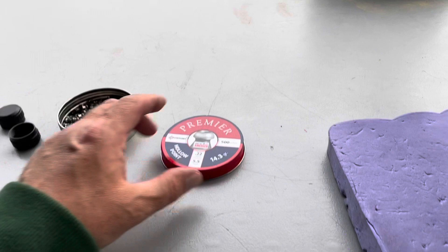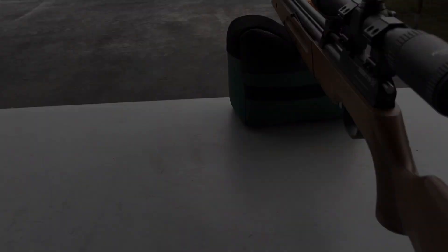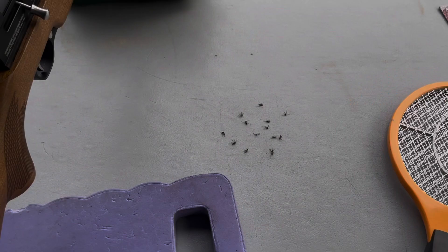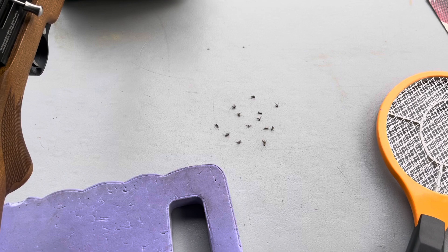I kind of lost track - I think I shot around 10 rounds. Let me show you the results, but first: many Bothans died to bring us this information. This is how many mosquitoes have landed on the table that I've killed. I'm getting swarmed out here - this is not fun. Here we go, let's see these results.